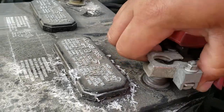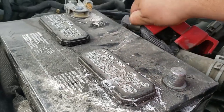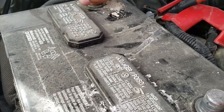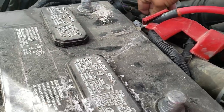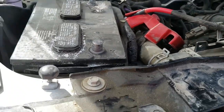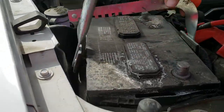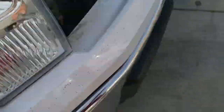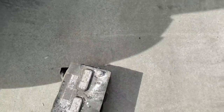Just push these to the side — just like so. Then we're going to grab our battery clamp here and put it on. There's the battery.